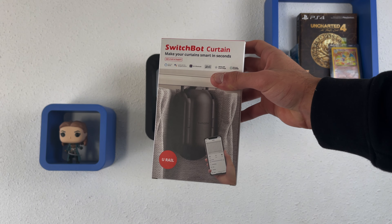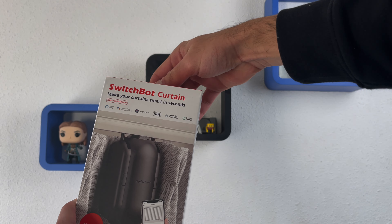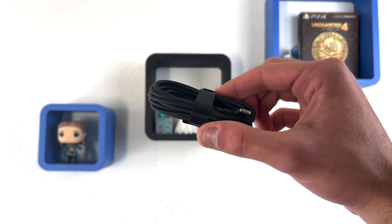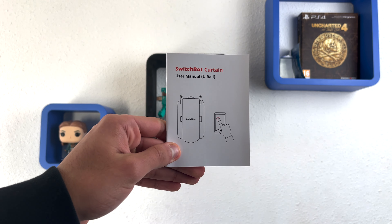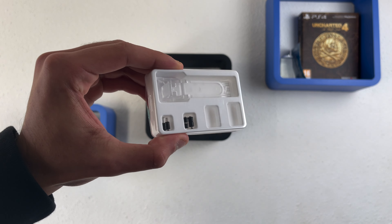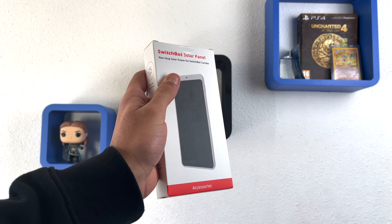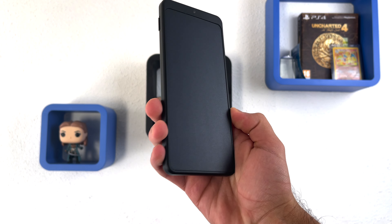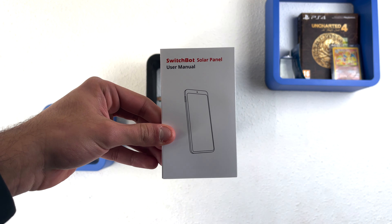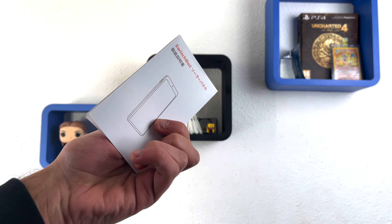In case you want to know what comes in the box of the SwitchBot curtain device: it comes with the curtain device itself, a USB-C to USB-A cable, a user manual guide, and some attachment tools. For the solar panel, it comes with the solar panel itself, a sticker of some sort, and a user manual.